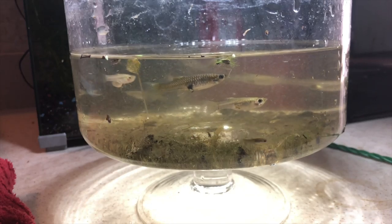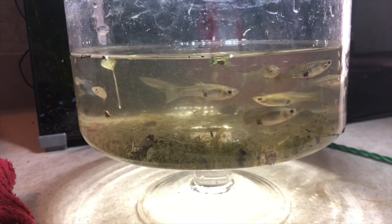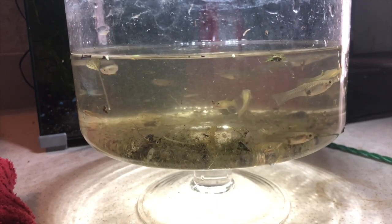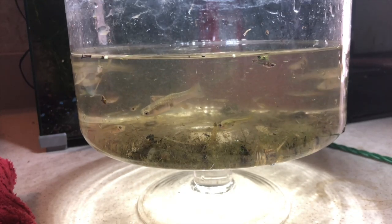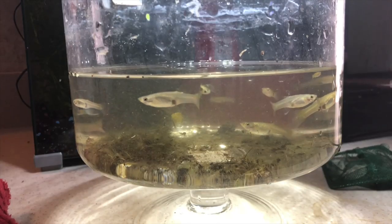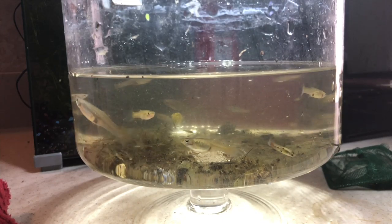Look at that — one, two gouramis. The rest are all guppies, which is good. And they'll live a beautiful, healthy life in my turtle tanks until they don't, you know. But I'm not going to put my gouramis in there. I'm so happy. I think we're good. Tub two down.